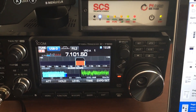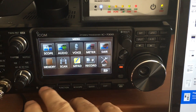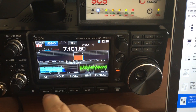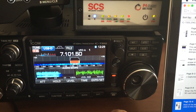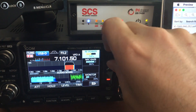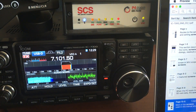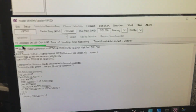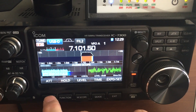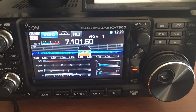One annoying thing about the radio I'm finding is that during transmission you can't really do much with it. If you go into the menu, the next TX cycle pulls you out of the menu. So you have to do things within one packet cycle. I can change the power — let me change the power up to about 100 watts here, see if that helps get it through. We did ramp up the speed to 2800 BPS, that's good. Temperature is nice and cool.